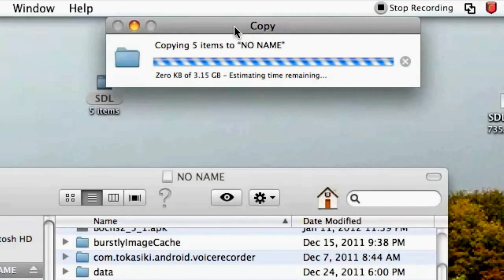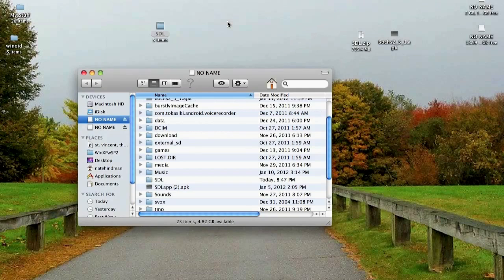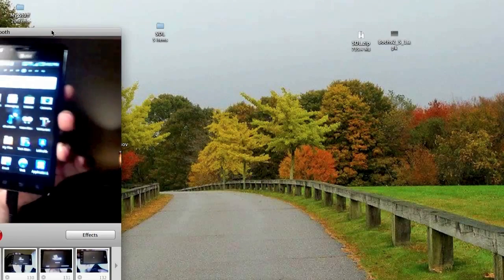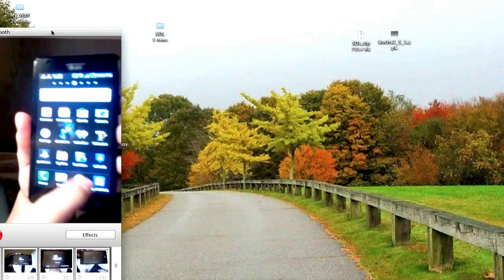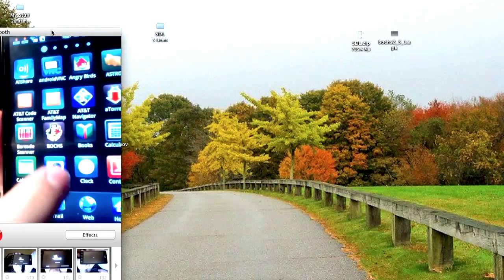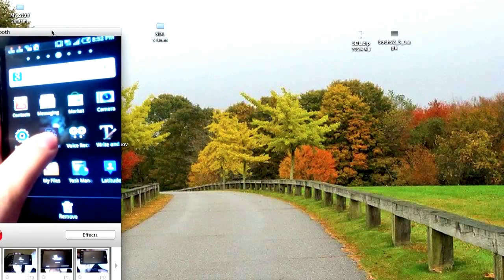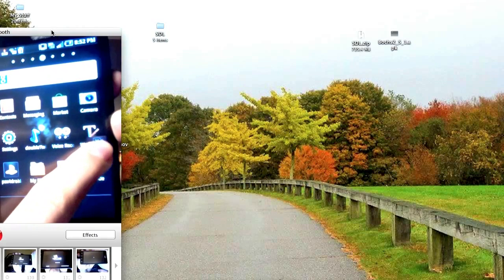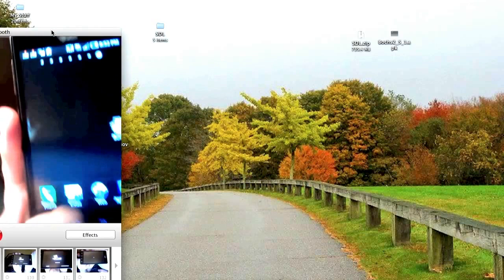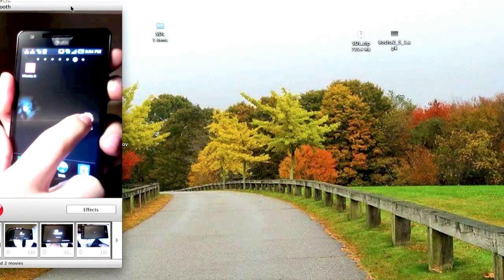After inspecting the folder, drag SDL into the root of your internal SD card. It should say copying five items to whatever you called your phone, and then after a while you're good to go. Hit applications, then locate Bosch's. Hold down Bosch's and drag it to somewhere where you can easily access it. Now you just open up Bosch's.